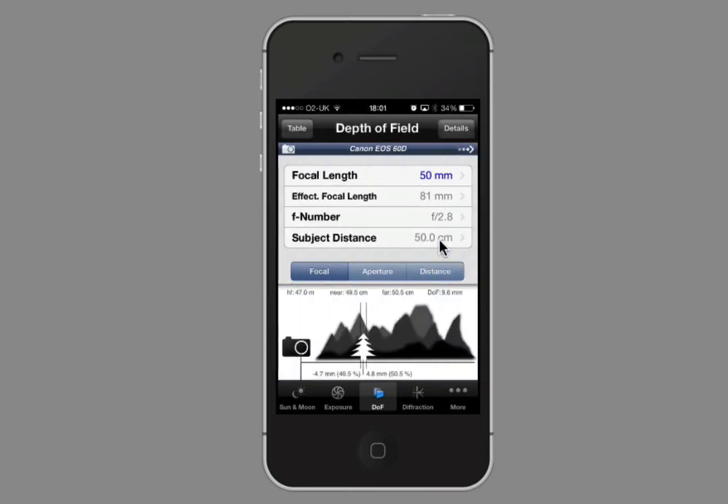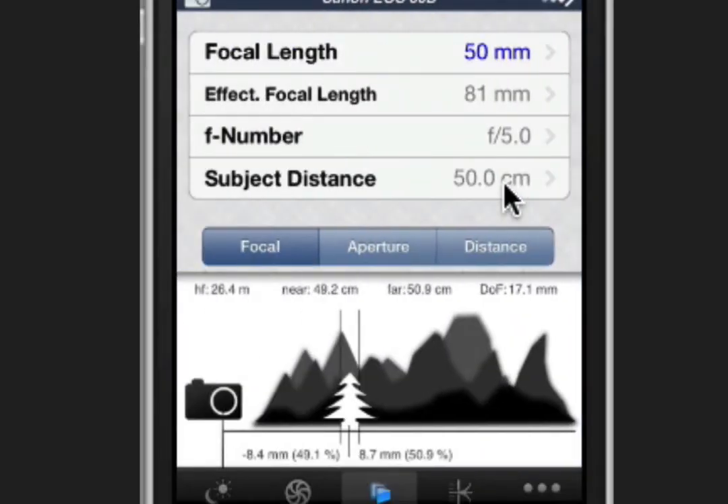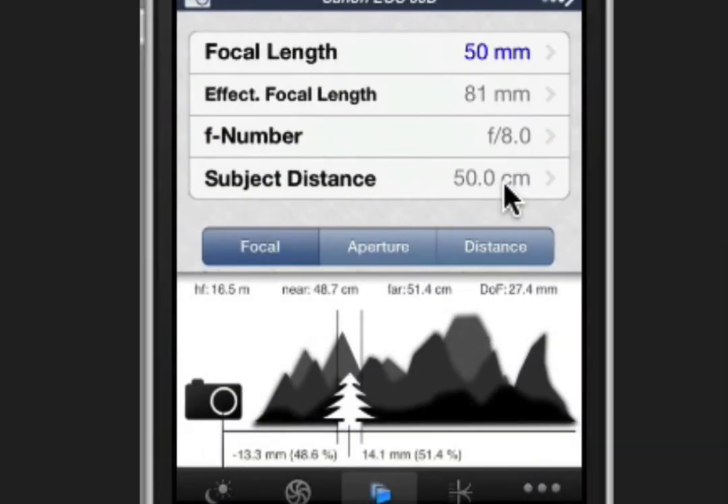Let's push to f2.8 and see what happens — that gives me nine millimeters, so an extra three millimeters. We need to push further. Let's try f5: that gives me 17 millimeters — just over one and a half centimeters sharply in focus. Keep in mind that outside of that one and a half centimeters it doesn't instantly go blurred — it's a gradient that gradually slopes out. Let's try f8, which gives us 27.5 millimeters — nearly three centimeters.